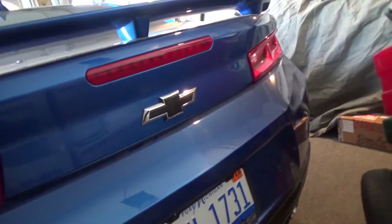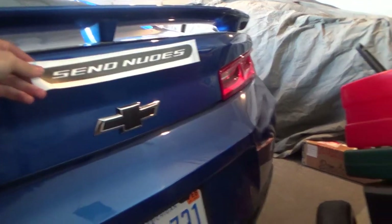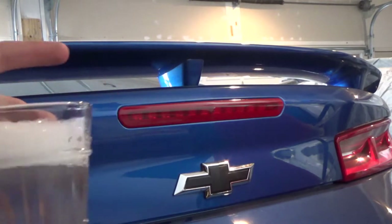Thanks to the guys at Camaroswag.com for hooking me up with this. Let's get this thing installed — just like that — and once I get my black and clear tail lights it'll match the car perfectly. The key to laying the vinyl is to do it between temperatures of 60 to 80 degrees, just to make sure all the adhesion sticks right and everything lays perfectly with no issues. First thing I'm going to do is take some soapy water and a paper towel and just clean it off a little bit to get all the dirt and grime off.